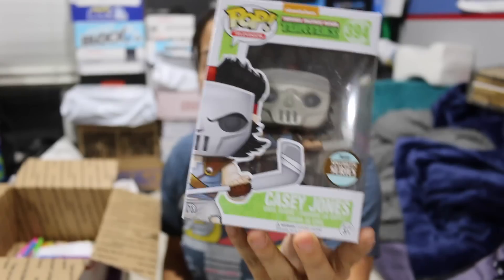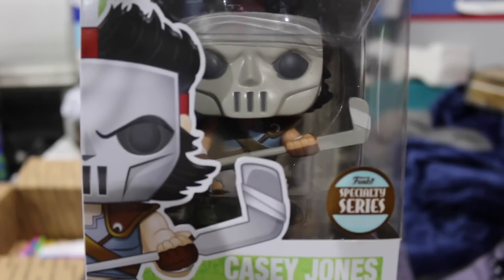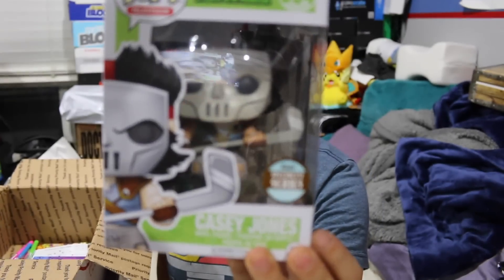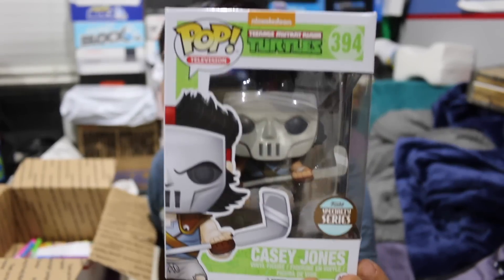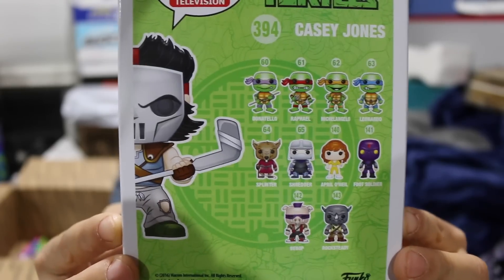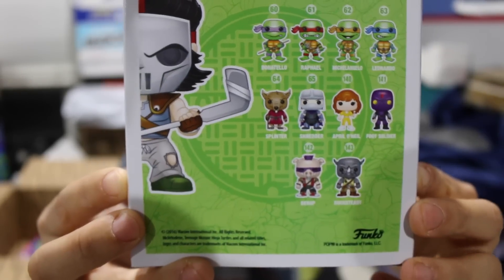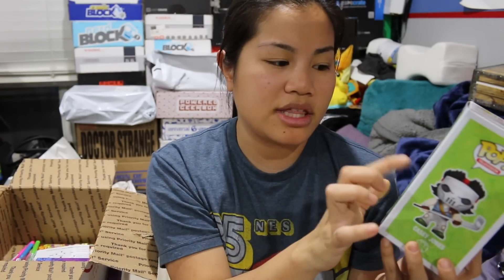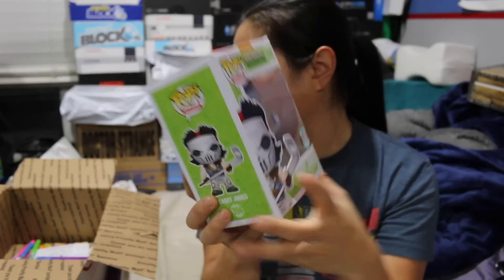The first one we have is a Funko Pop. This is a Casey Jones Pop from Teenage Mutant Ninja Turtles. Oh, this is an exclusive — this is a Funko Specialty Series, so this is probably one that they had on their website, which is really cool. There's a little cartoon version, and this is the ones you can get in this set. I was actually looking at getting some of these Ninja Turtle ones — they had some exclusives at stores like FYE. I think there was an exclusive Leonardo, the black and white version. So this is very, very cool. I don't usually get exclusive pops from Bobo's, so that's really cool.